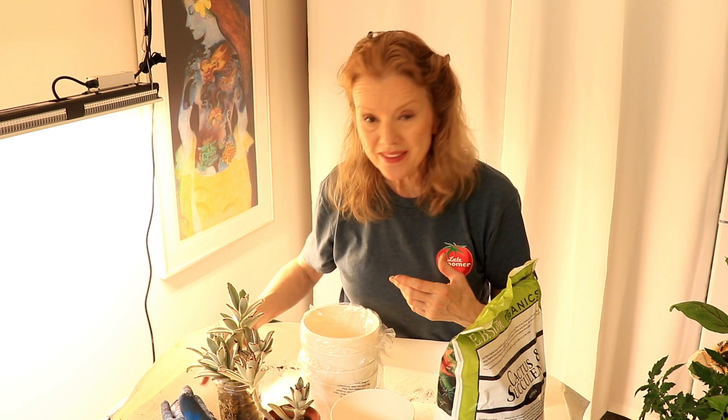A cactus or succulent doesn't want the heavier potting soil. They like a sandier soil with really good drainage, because they don't like to have their roots sitting in water. In fact, if you have a pure cactus — that's a desert plant — and if suddenly you get a week of rain, that cactus could be in danger of dying. So if something like that is predicted, pull those cactus plants under some shelter and don't let them just get soaked day after day, because it could really kill them.